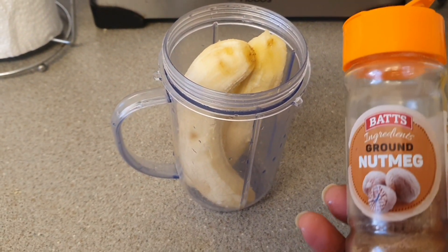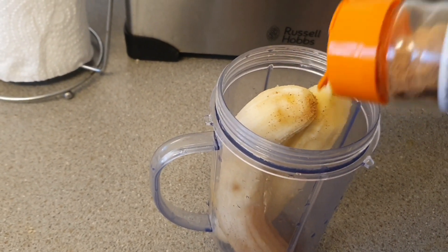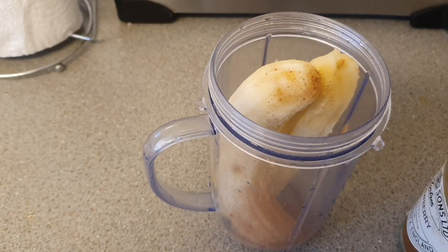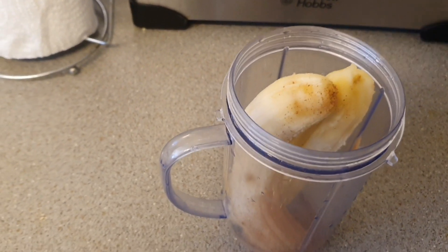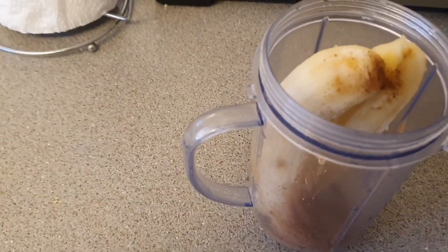I've got some nutmeg — just a little, probably a half a teaspoon. And some cinnamon powder, probably about a half a teaspoon of that as well.